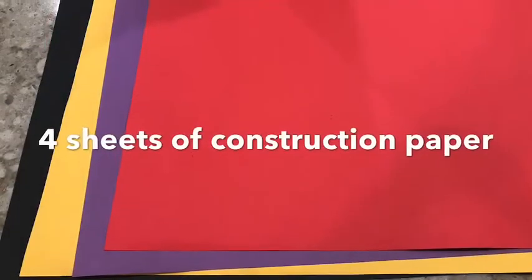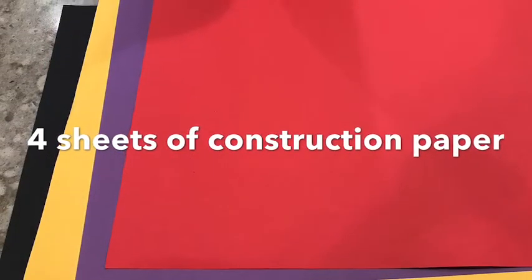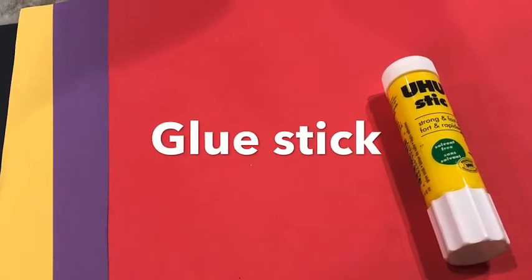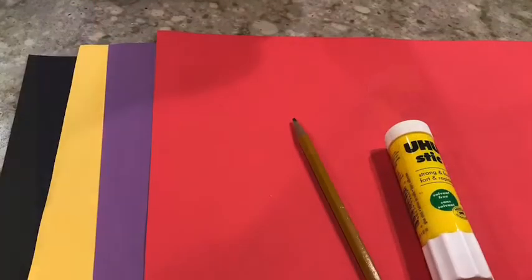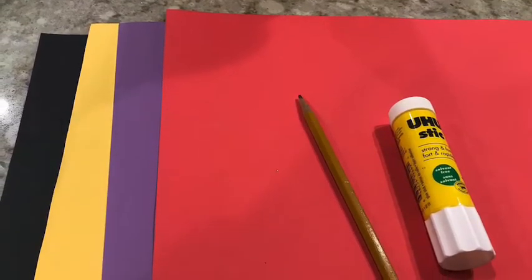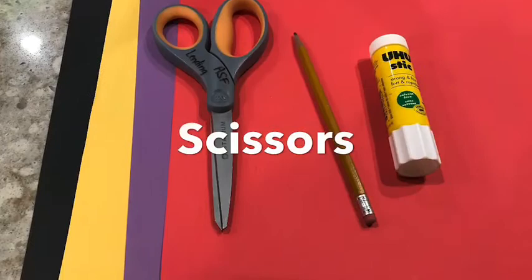Let's get our supplies together. We're going to need four sheets of construction paper in different colors, a glue stick, a pencil, and also a pair of scissors.